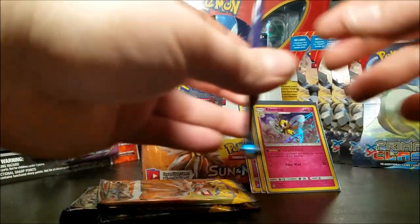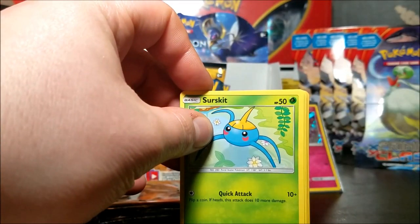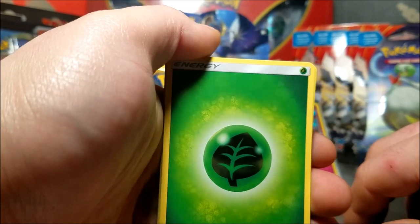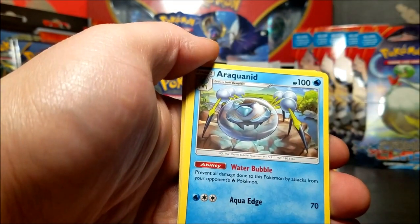Down to last four packs - that seemed to go pretty quick. I'm actually thinking I'm going to take that one Sun and Moon pack out just to see what the pulls happen to be on these booster boxes. I got a bunch of Primal Clash back there - I'm going to open two Ancient Origins blister packs, I'll throw them in there and we'll make up for that. We have a leaf energy and a Natu - I'm going to pause it right here.